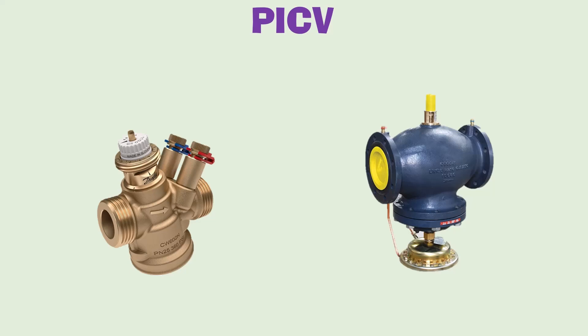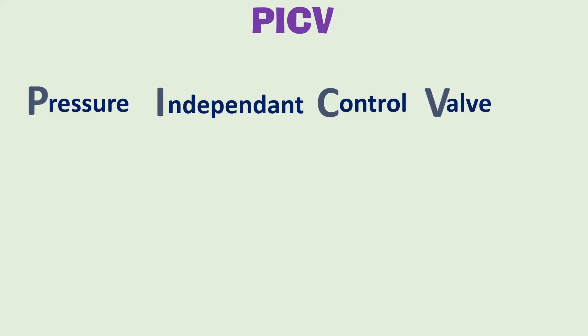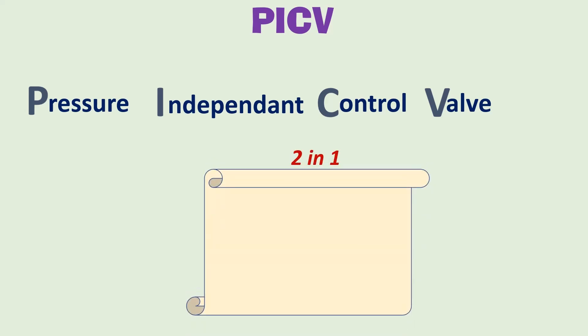In this video we will talk about PICV valves. PICV stands for pressure-independent control valve. It is a two-in-one valve which combines the functionality of a two-way control valve and a balancing valve. The control valve functionality controls water flow based on cooling or heating demand, while the balancing functionality regulates and maintains constant differential pressure across the valve, resulting in constant flow without any fluctuations.